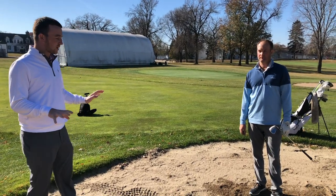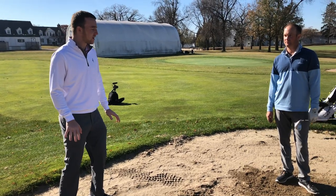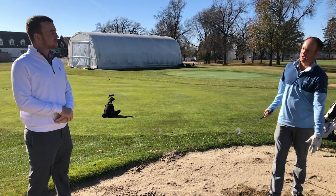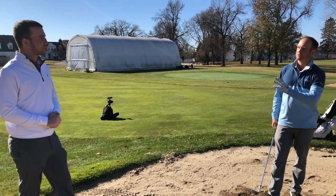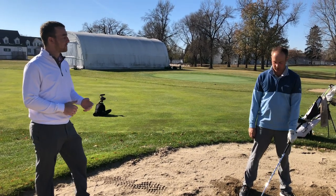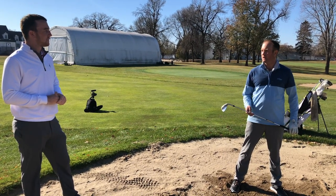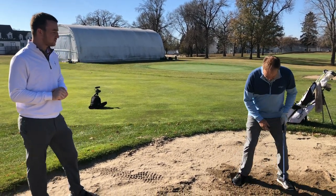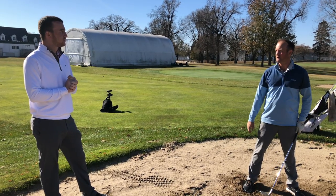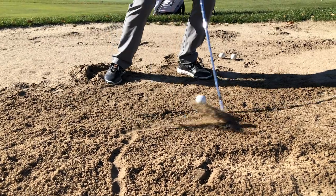After hitting a few shots, I noticed you kind of dug your feet into the sand. What is the purpose of that? Because I'm trying to take sand, I'm trying to get my feet level to how much sand I want to take out. I'm also feeling how much sand is underneath the top layer — if there's not much sand under there, I might have to change up the way I hit the shot. Digging down also creates a comfortable, stable base so I'm not going to slip.